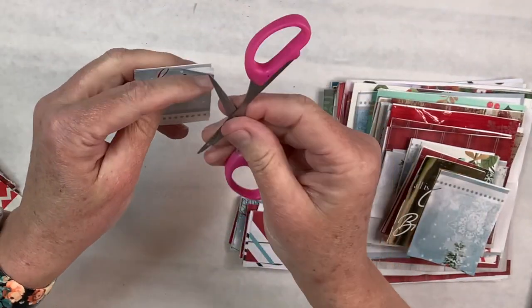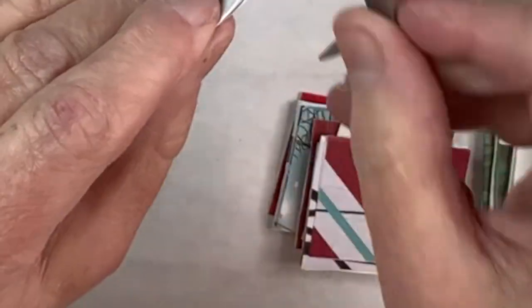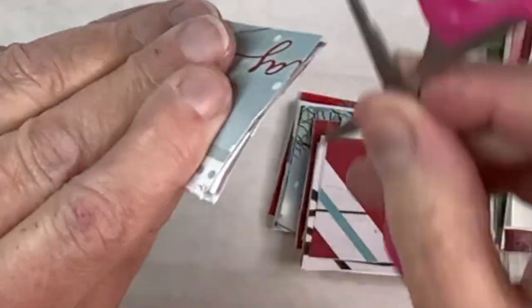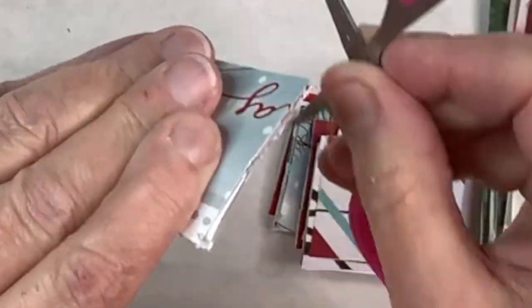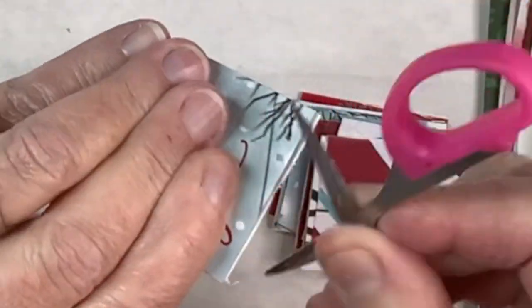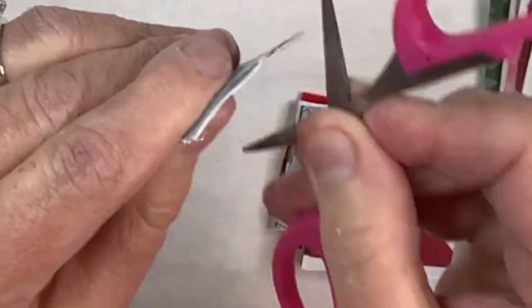After they're all glued together, I'm going to take my little scissors and use the blade to scrape along the edge to distress all four sides. I learned this technique from my friend Linda at Faithchick777's DIY and Design and I'll put her link down in my description box because she's definitely worth watching.